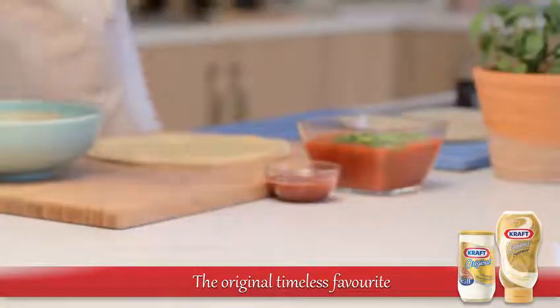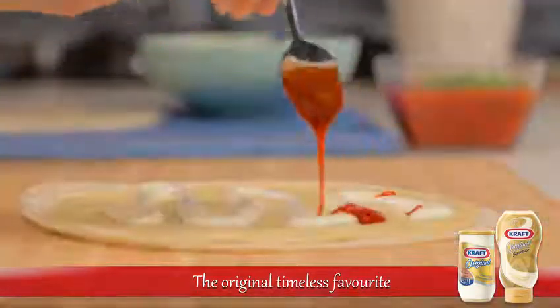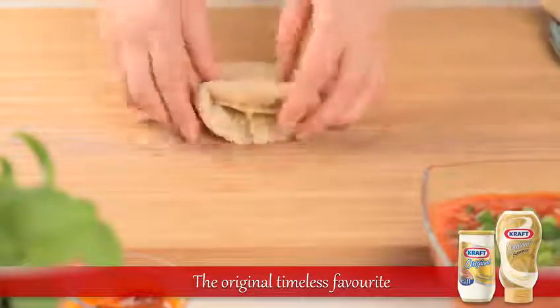Squeeze roughly one tablespoon of the Kraft cream cheese spread over the hummus. Top with a teaspoon of chili sauce and fold the edges of the tortilla inwards to form a neat parcel.